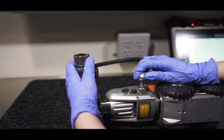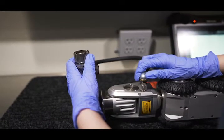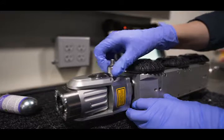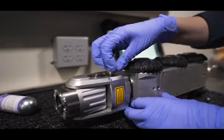When the pressure reaches the right level, you're done. Unscrew the adapter, replace the valve cover, and turn the regulator dial back to zero for storage.